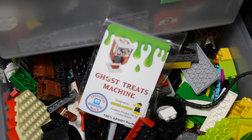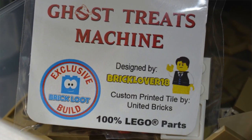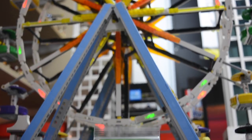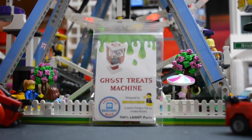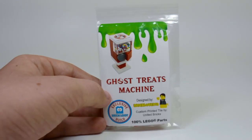Hey everybody, BrickLover18 here. Today I'm going to show you the Ghost Treats machine that was featured in the July BrickLoot 2016 box. This Ghost Treats machine was designed by me, BrickLover18, and I sent the idea to BrickLoot and they absolutely loved it, so they decided they were going to put it in their Ghostbusters box.